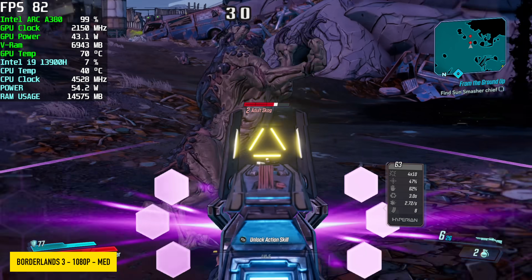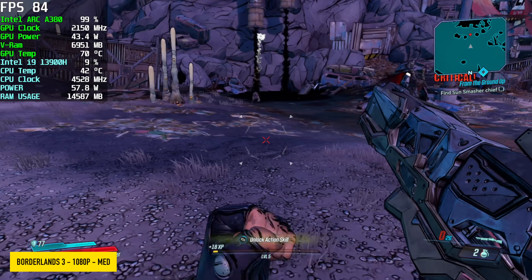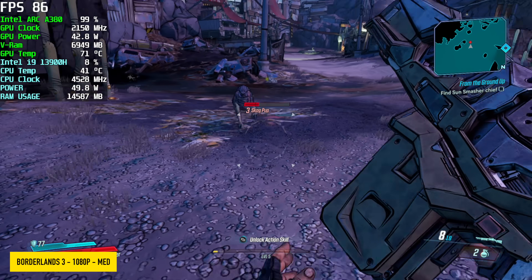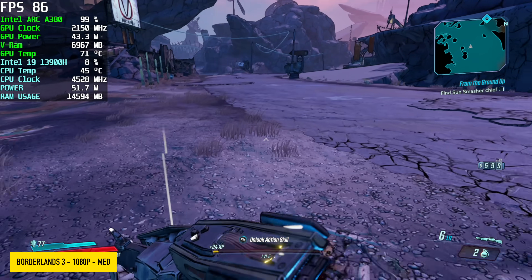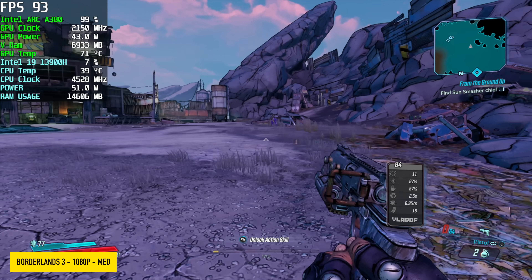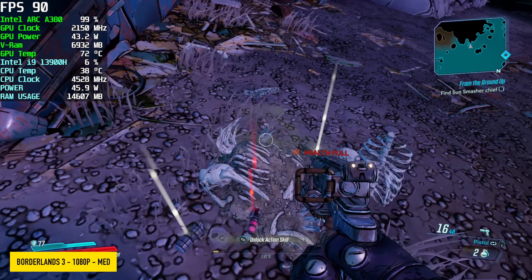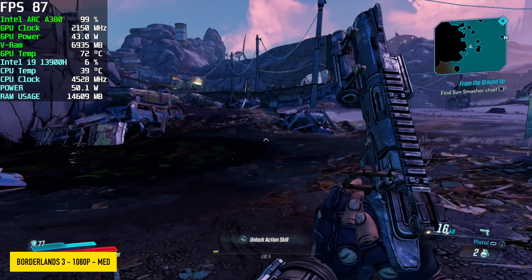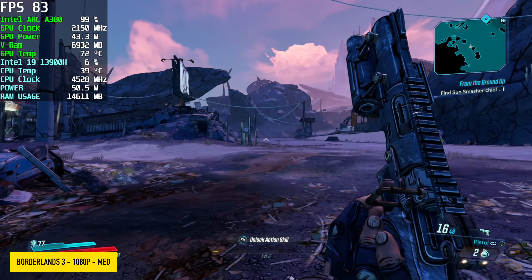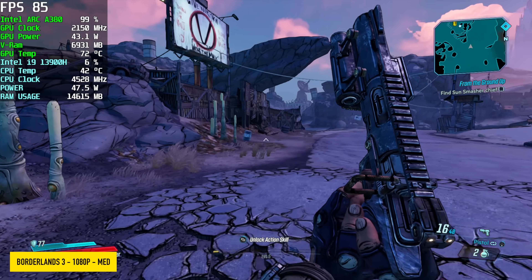Borderlands 3 at 1080p medium settings — this little Arc card does perform quite well with this game. I know it's a bit older, but it's still a lot of fun to play. We got an average of around 84 fps at 100% resolution scale, medium settings, so this is going to be fully playable on a little card like this. Looking at temps, we're only up to around 72°C on that GPU — we're not thermal throttling at all.